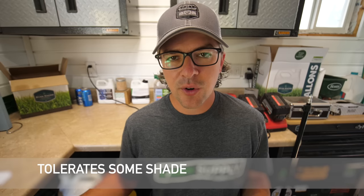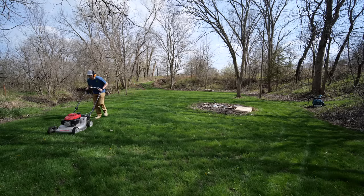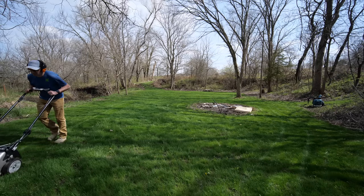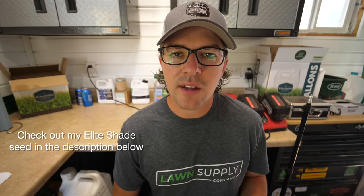Ryegrass can also tolerate some shade. I've had it on the north side of my house previously, and I have some in the mixture in the shade testing I'm doing at the new property, and it's been doing fine in both situations. If you have a really dense shade area, then I might mix in something else, but we'll talk about that when we get to the fine fescue section.